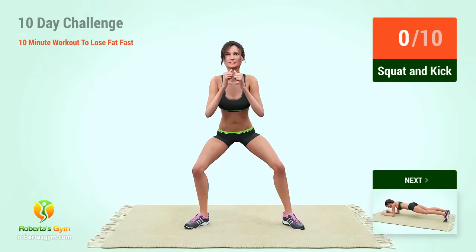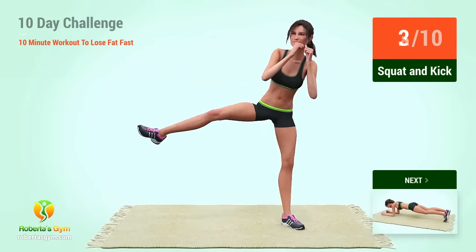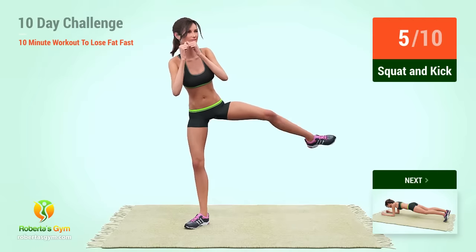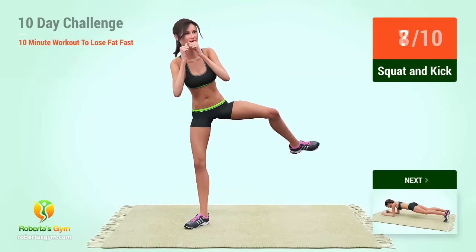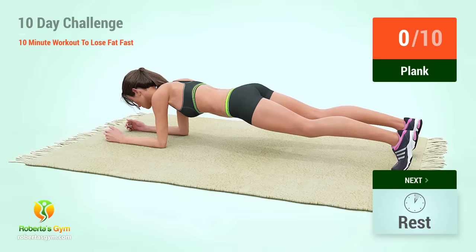Up next, squat and kick. In 5, 4, 3, 2, 1, go! 1, 2, 3, 4, 5, 6, 7, 8, 9, 10. Up next,